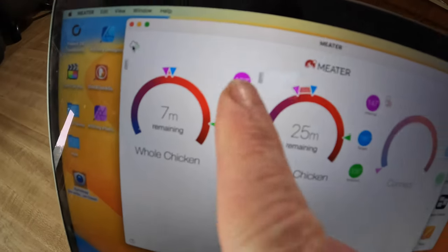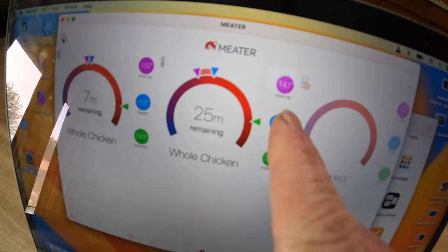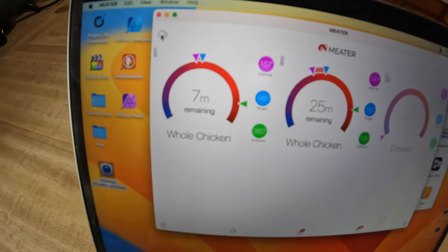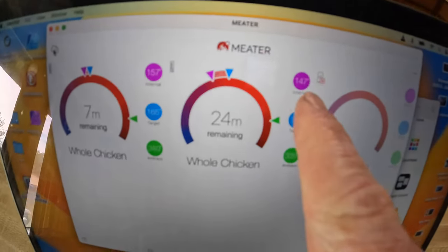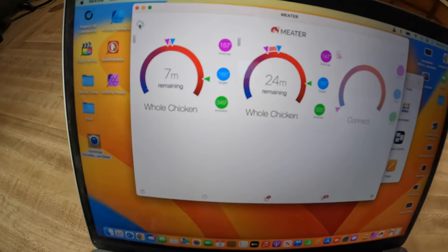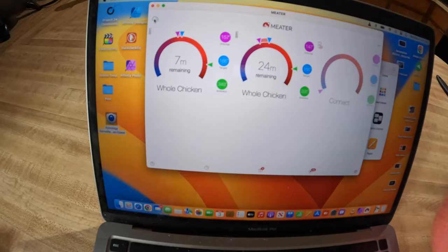I put two probes in — one's at 157, one's at 147. I put one in each breast. One could be bigger, just more in line with the center, so I'll go by that one. We're going to go ahead and add some melted butter to it.